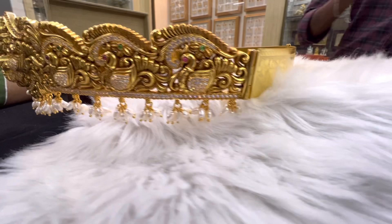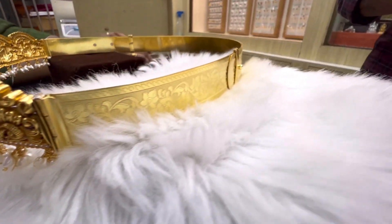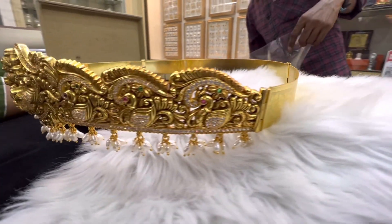This is a stone — extraordinary looks. The first one is peacocks. The first is a belt, and the second one is very extraordinary.